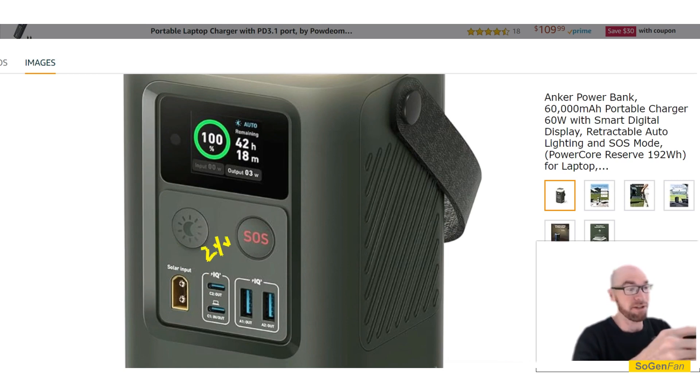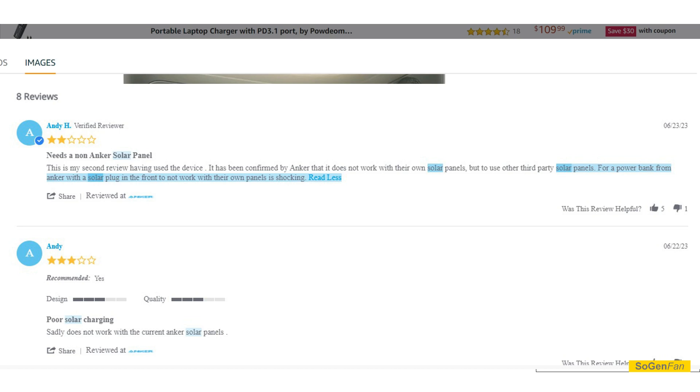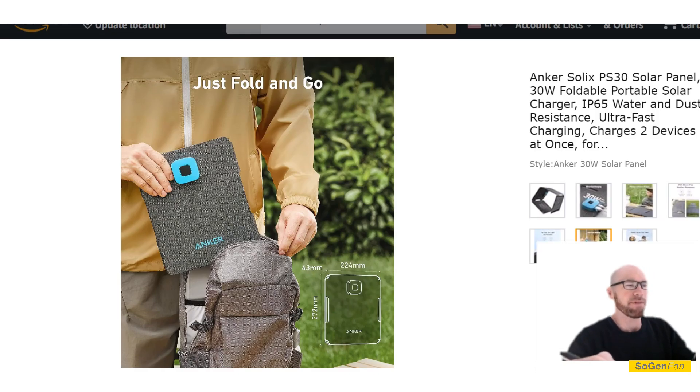This is interesting especially coming from Anker, because a lot of their solar panels are higher voltage solar panels. If you look at some of the reviews, a lot of people are complaining that this Anker product doesn't work with Anker solar panels because the voltage is too high. So I thought this would be the perfect opportunity for Anker to make a little book-sized solar panel.